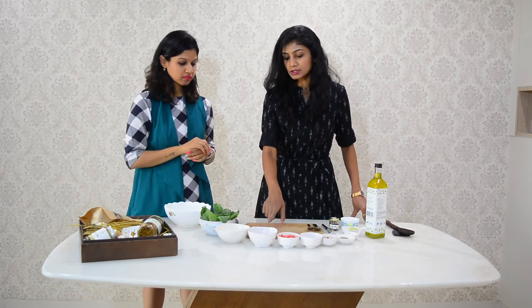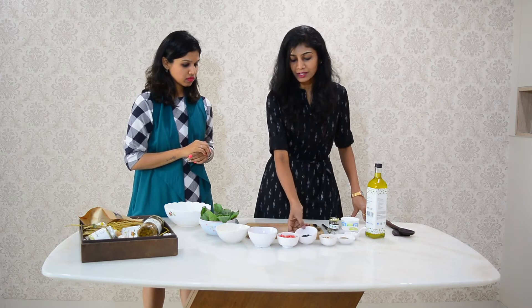So this is about half a cucumber, one small beetroot, and half a carrot. And these are almost 10 to 12 black raisins, and 10 to 12 almonds.